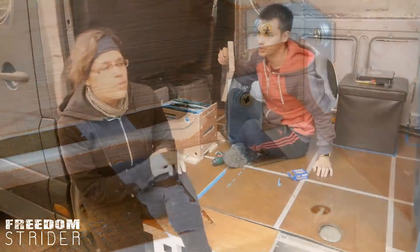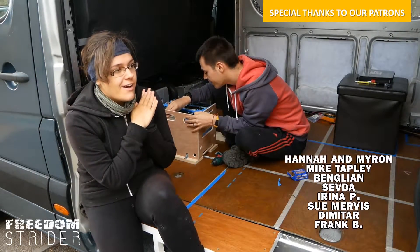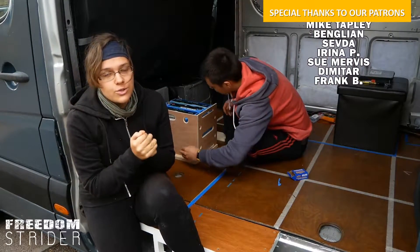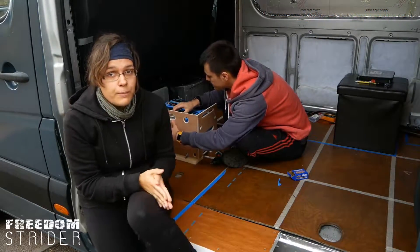We want to give a shout-out to our patrons who were very helpful with designing the electrical system and gave us tips on the box. A huge thank you to our patrons — and if you want to become a patron, the link is down in the description below.